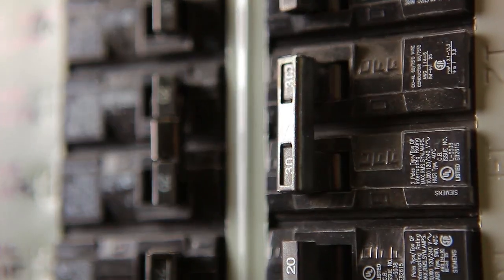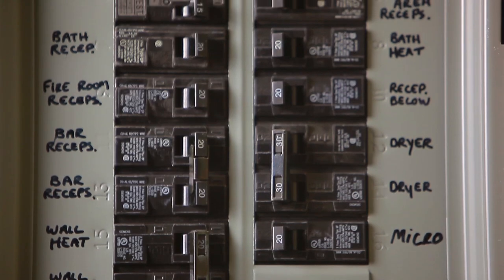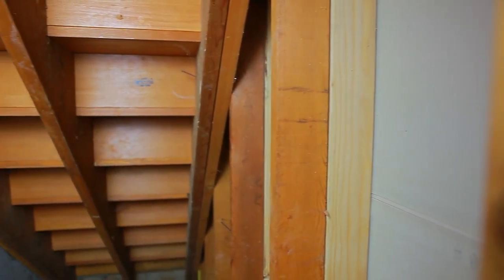An AFCI should be installed at your electrical panel to cut off power in the event of an arc fault. Arc faults are a major source of home electrical fires, which can spread within the walls of your home.